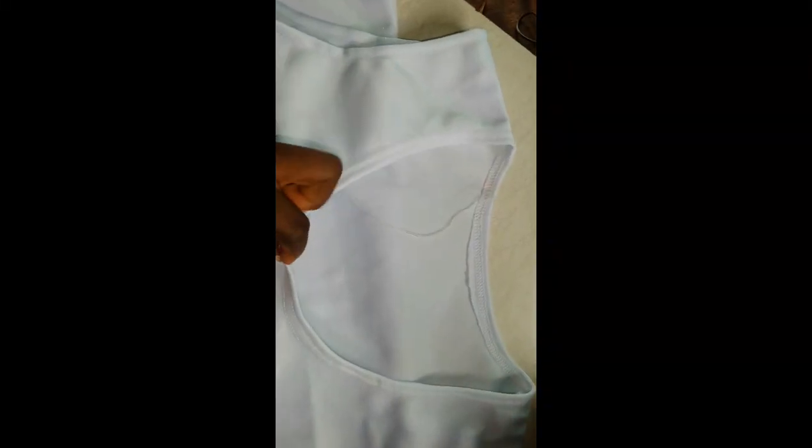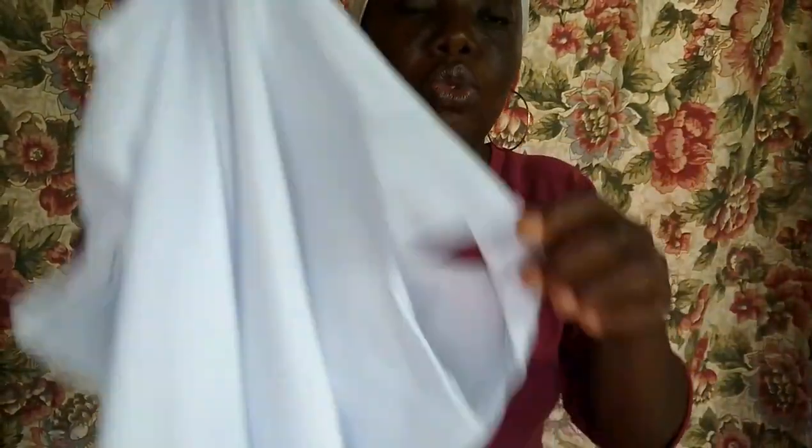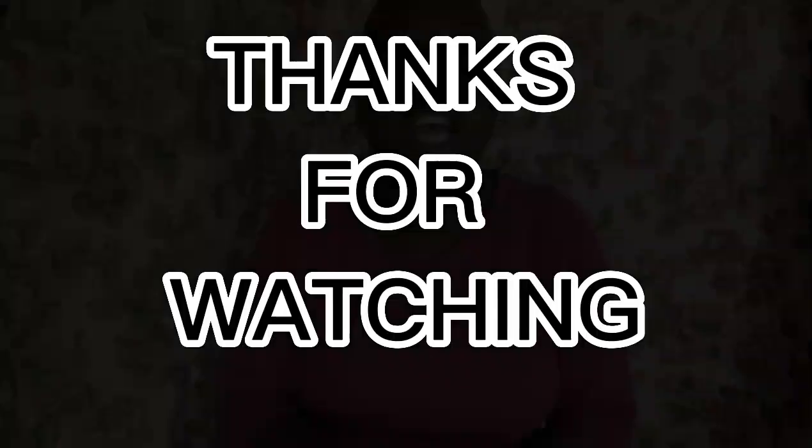So this is the neck area — I'm done using the taping machine for it. Let me stretch it now for you to see. Now it is stretchy! The neck area is now stretchy — it's super stretchy now. So it can fit the owner's head circumference.